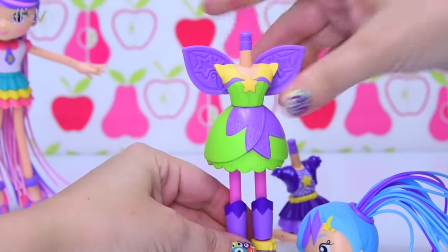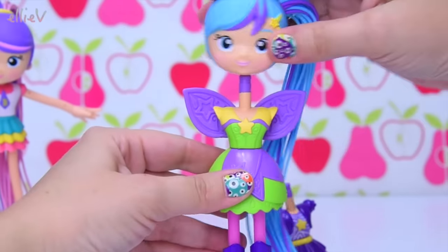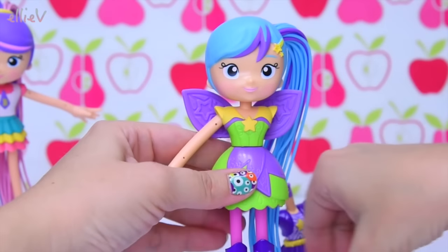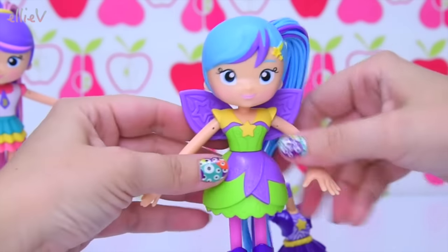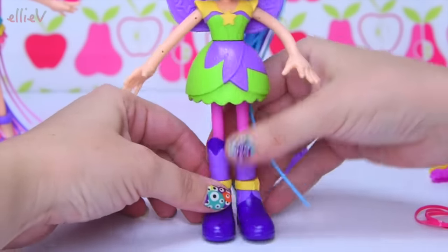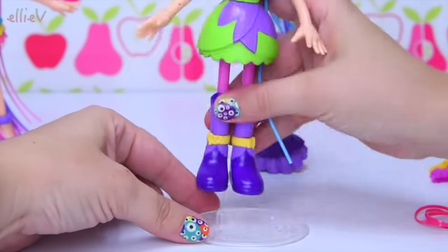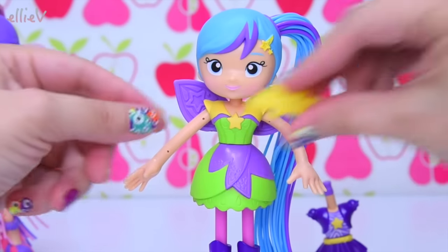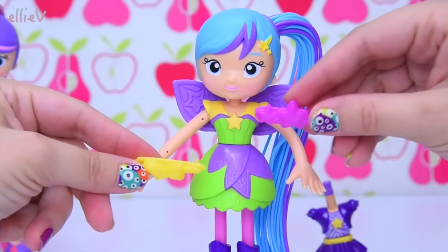There she is now — she's a fairy and she looks so sweet as a fairy. She's got her arms back on. We can take the top part of her boots off if we wanted to really mix it up. They all come with a stand, though you can balance them on their nice big feet. If you want to pose them, you want to put them on their stands.